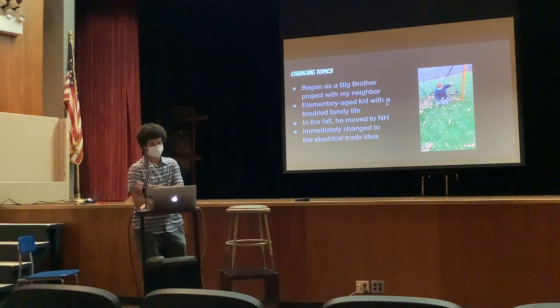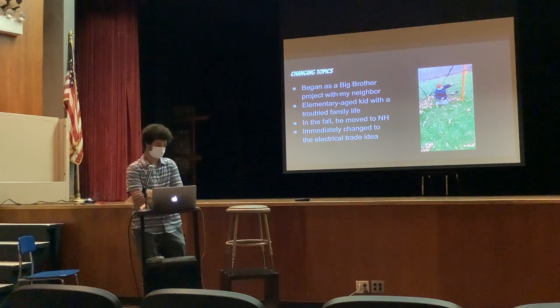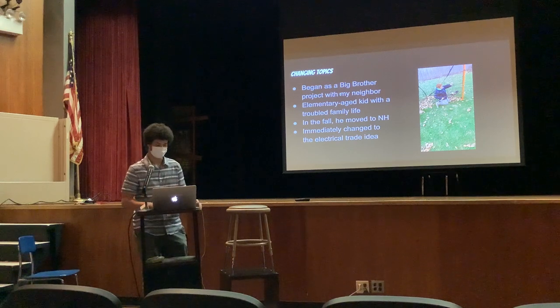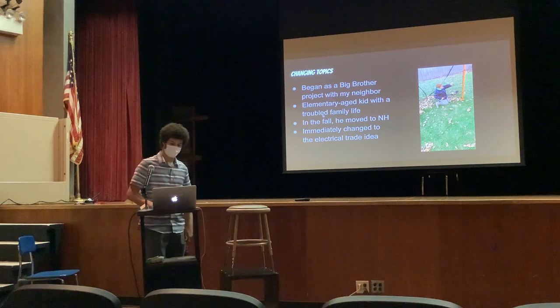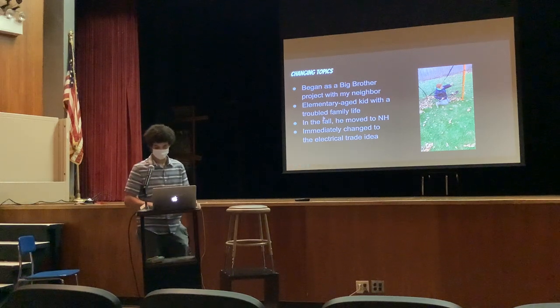So unfortunately I did have to change topics. I began my senior project as a big brother for one of my neighbors — I think he's about 10 years old, and he's always had sort of a troubled family life. So in the fall I was working with him, and then he had to move to New Hampshire. I was spending about an hour or two a week with him, just like playing lacrosse. He would go outside and mess with my chickens, but that fell through, so I had to change to the trade.